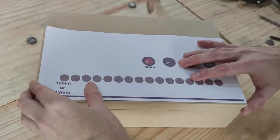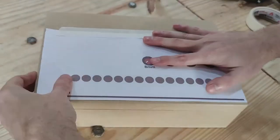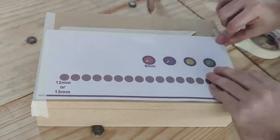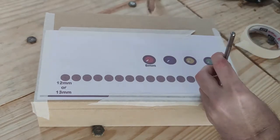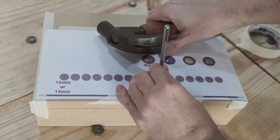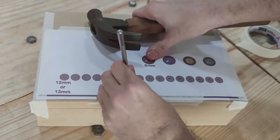Now it's time to work on the MDF box. Print the provided scheme and attach it to the box using tape, making sure it's properly aligned. With a hammer and something sharp, make the initial holes right in the center of each of the button spots. These initial holes will avoid the drill bit from slipping while drilling.